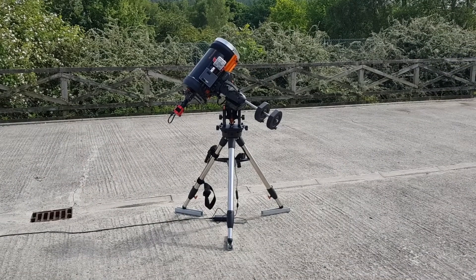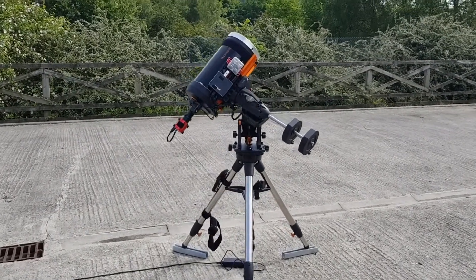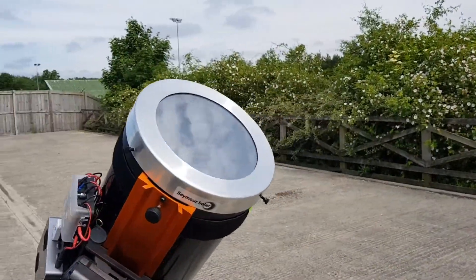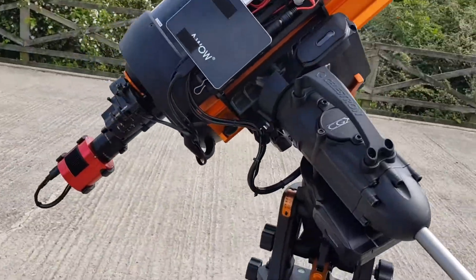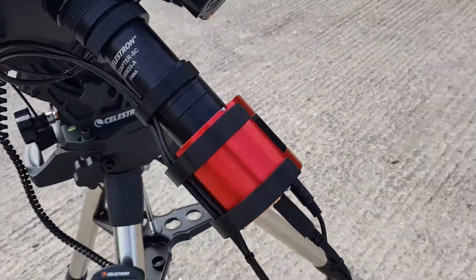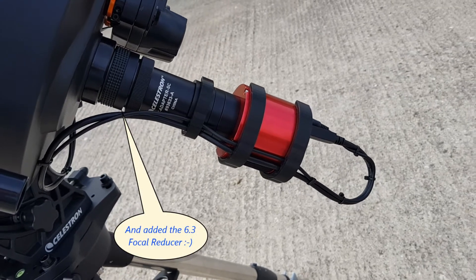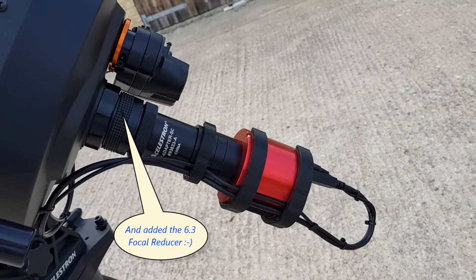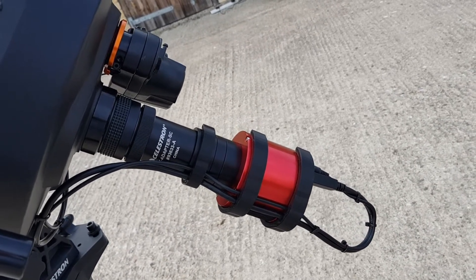Here's the CGX mount with the C925 on it. Around the front we have the solar filter, and we've taken off the off-axis guider and installed the camera at 105mm back focus. We're all lined up with the sun, so we'll see what we can get. Of course, the clouds rolled in and the wind started as soon as it got set up — but that's astronomy for you.